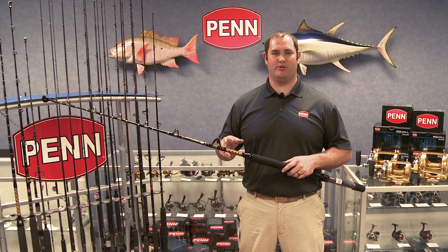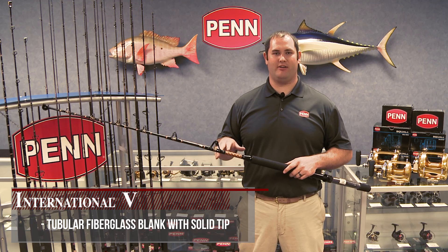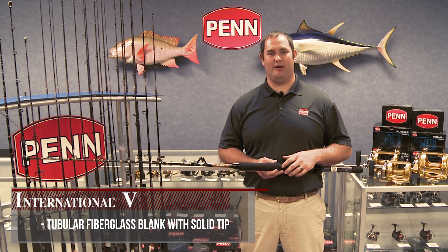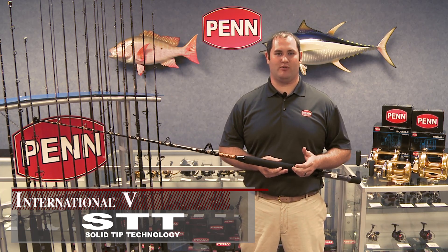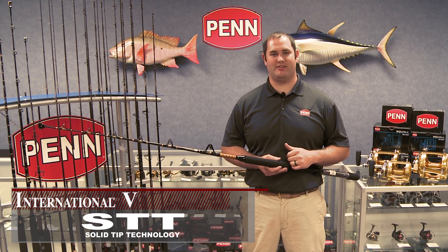Moving into the blank. The blank is a tubular fiberglass blank with a solid tip, which we call our STT blanks — it's a solid tip technology. Basically, the tip section of the rod is solid, and it just helps when you're moving these rods around, traveling, banging them around. It just gives you a better, stronger tip, so you don't have to worry about snapping one off.